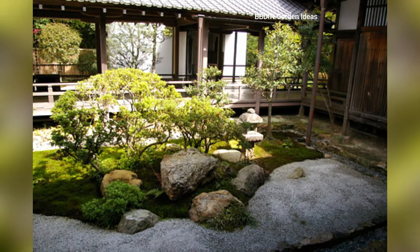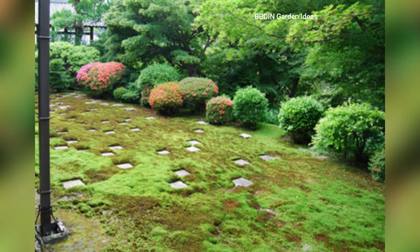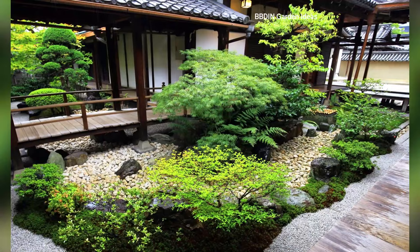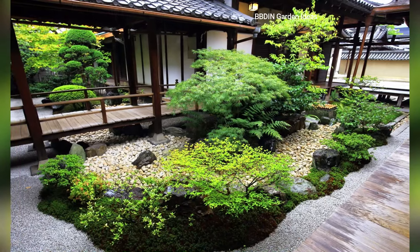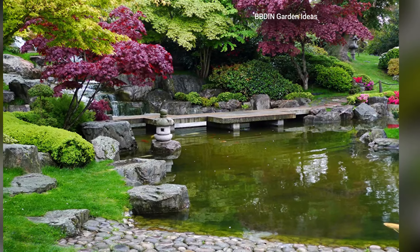Lanterns and ornaments: stone lanterns and pagodas are classic zen garden ornaments that bring a soft ambient glow to the space, particularly at dusk or dawn. These ornaments can add a touch of tradition and elegance to your zen garden.